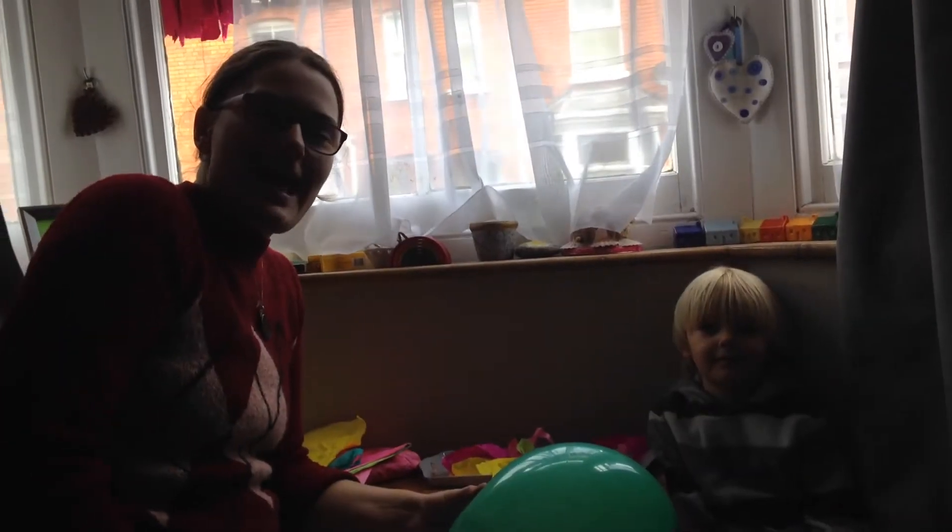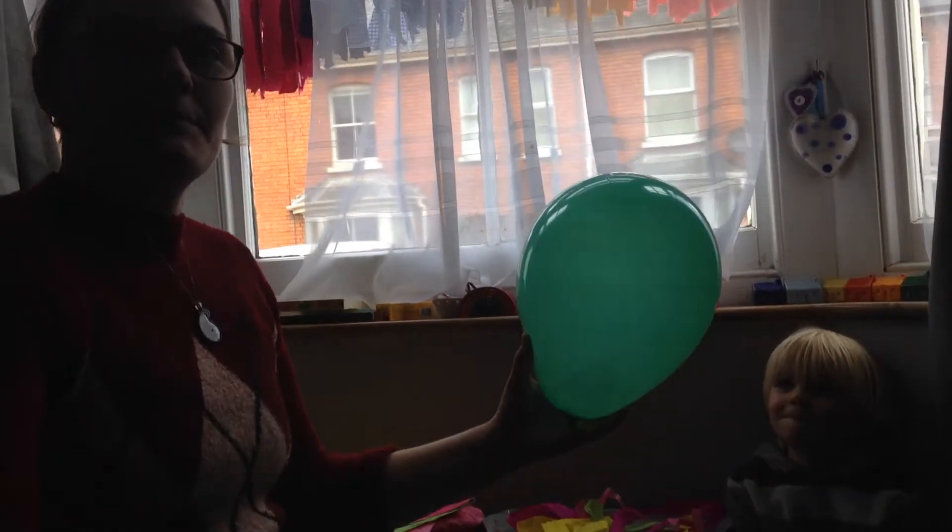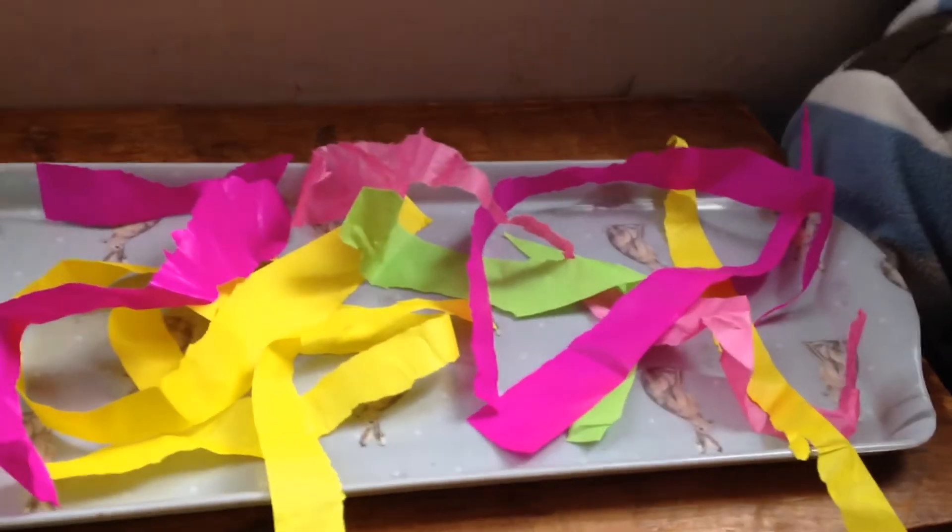Hello! Today we're going to make dancing worms! So to do this I've got a balloon and some little strips of tissue paper.